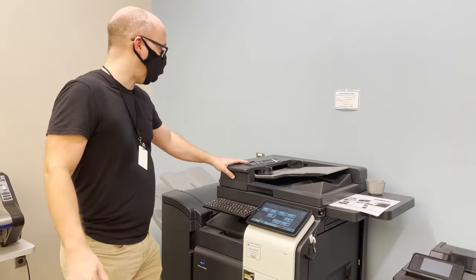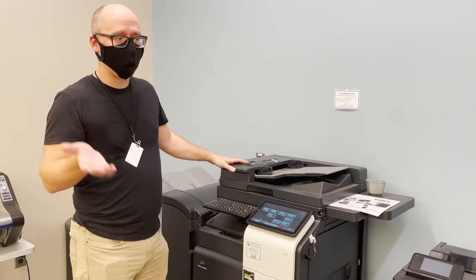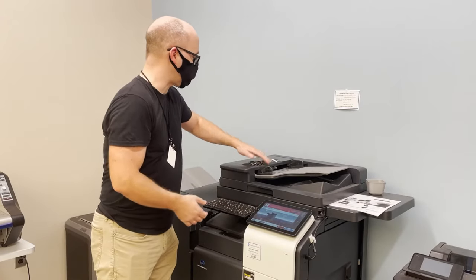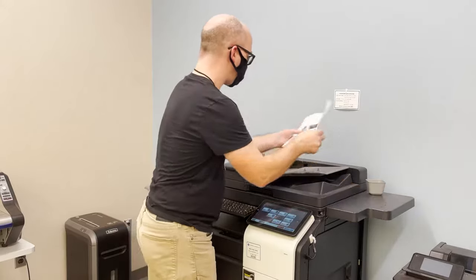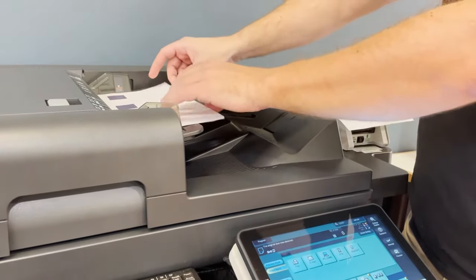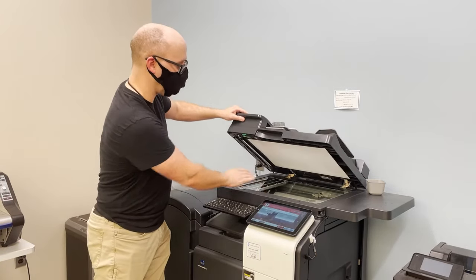The first step would be to load your documents in the tray. If you have multiple documents that are safe to go through a feeder, it's very easy — just stack them up in a pile, face up. If you have documents that are more important and might get caught up in the feeder, you might want to consider using our glass.